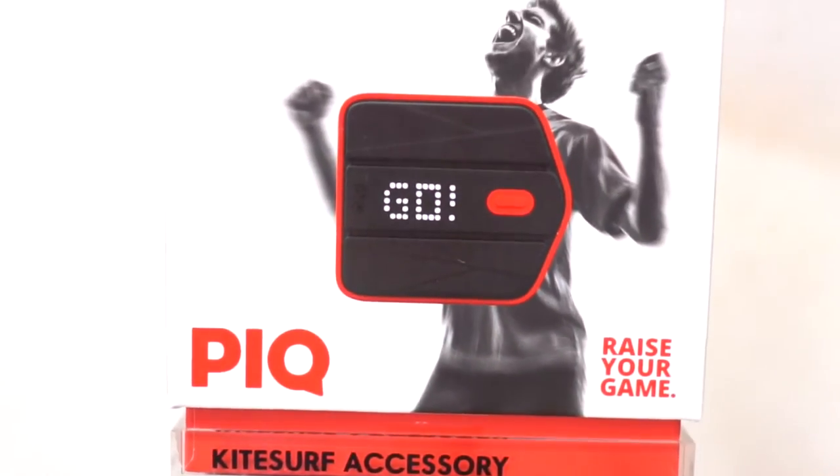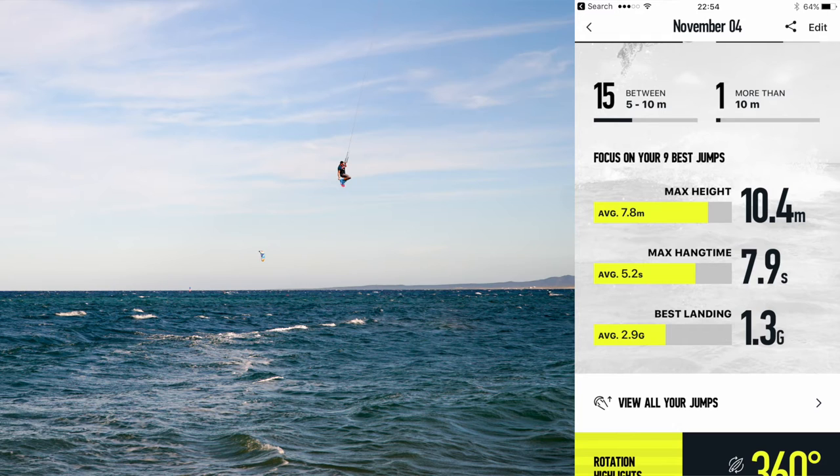For kitesurfing, you can track the height of your jump, airtime, and g-force on landings. The really cool thing about it is that you can show all of that in real time during your session, so you can actually check it and try to push yourself a little bit.